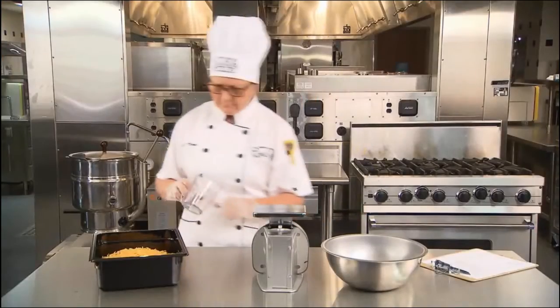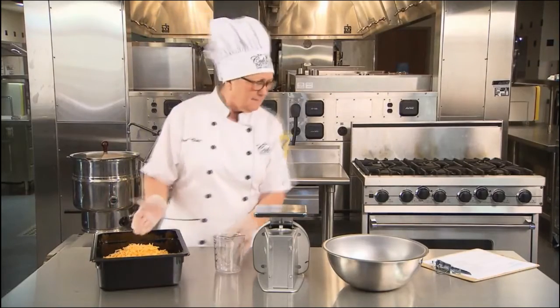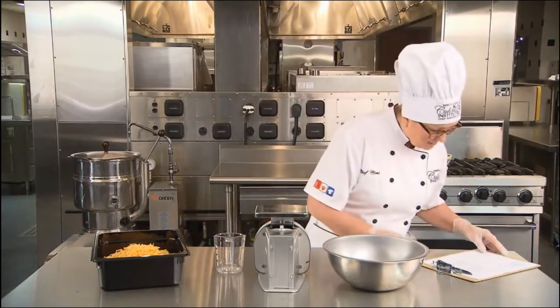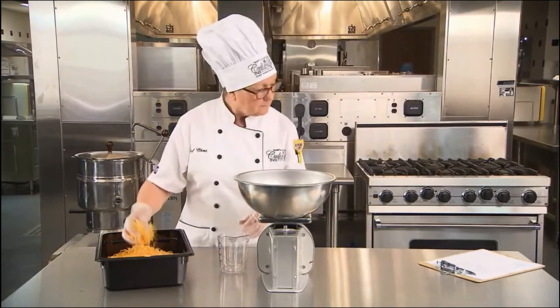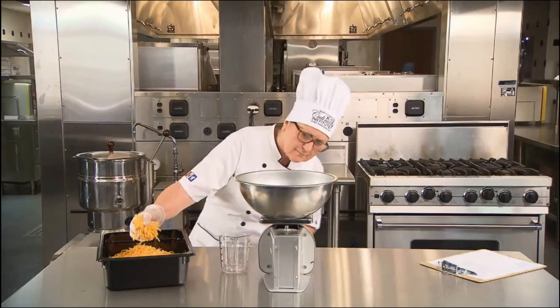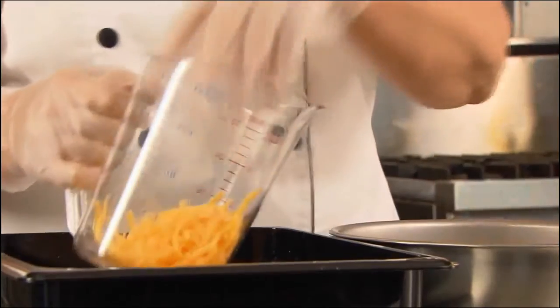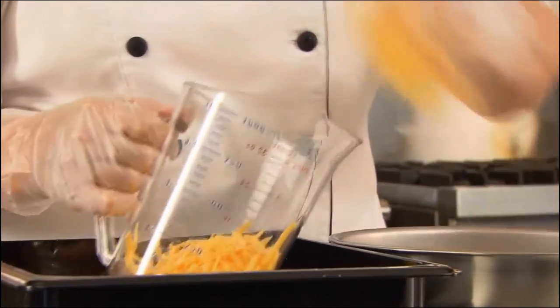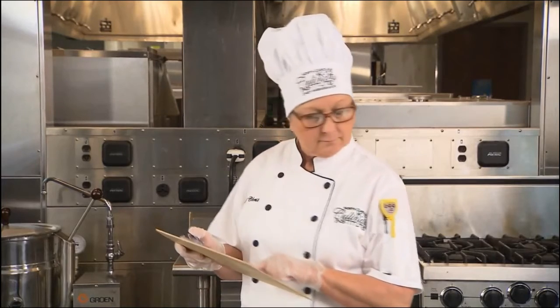How do weights and measures get tangled in your mind? When you use the measure as a weight, you're likely to end up with the wrong amount. For example, if your recipe calls for eight ounces of shredded cheese and you measure one cup, you're missing half your cheese. To convert weight to measure, weigh the ingredient first, then transfer the amounts to the appropriate measure. Review your recipe carefully to prevent kitchen catastrophes before it's too late.